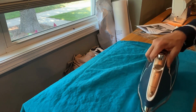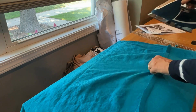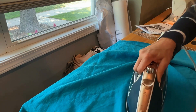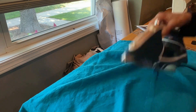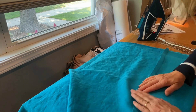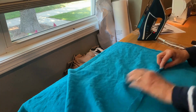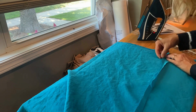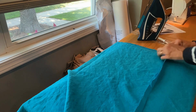Similar to the way we did the flat felling on the shoulder seams, I'm going to trim away the front seam allowance, which in this case is the underside. That's because we're going to wrap this back seam allowance over the top of it. So I'm going to just open this back up a little bit and trim off this front seam allowance.